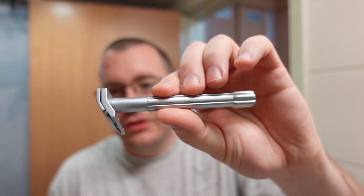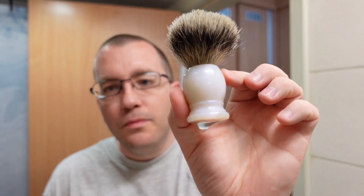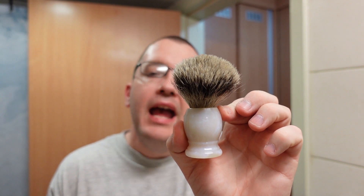Moving on to the razor, I'm going to use the Parker SoloEdge once again. This is a half DE razor — it takes half double-edge blades. I currently have a second-use Gillette Silver Blue already split into the razor. This is not an autopilot razor, not a razor for beginners — you have to pay attention. The brush is going to be this Shavemac 22-millimeter with a blue pearl handle and finest badger knot.